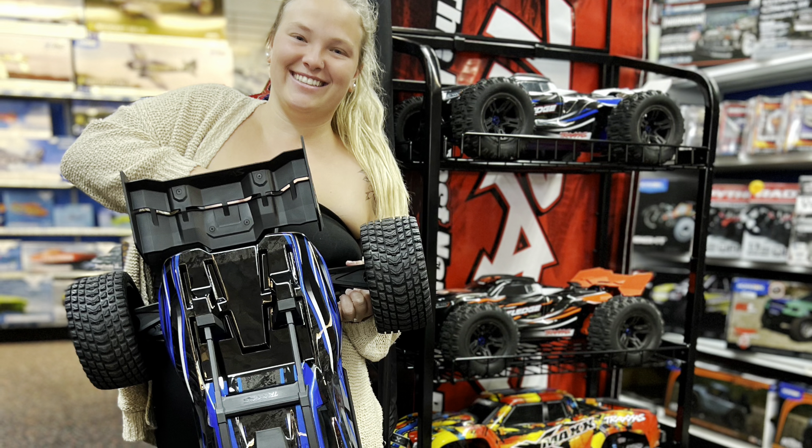So there you have it — a comparison between the XRT and the Creighton. Now if anybody's got a Creighton 8S they want to lend us to do a real head-to-head, maybe a tug of war between the two, let us know. Come to Sanford Hobby Town and bring it by. This one's brand new so we're not going to do it here, but the XRT is our store demo so we've been messing around with it. One final overall look so you can see how they compare — XRT and Creighton 8S, right here at Sanford Hobby Town. We'll see you in the next video.